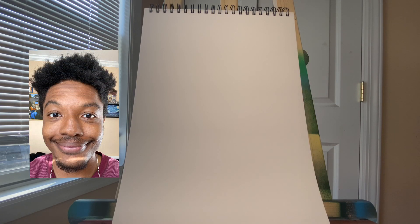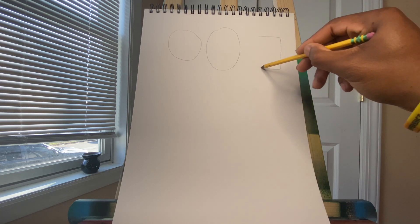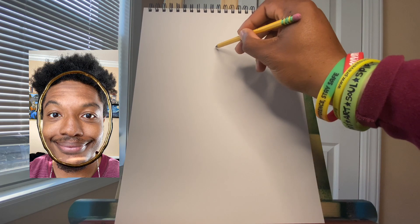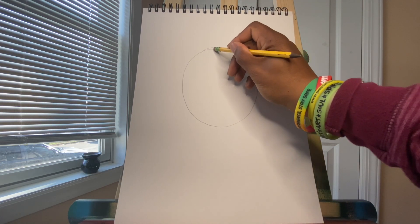I hope you have your mirror or your selfie ready. Let's take a moment and look at our selfie. We're going to look at the shape of our head. You may notice that your head may be a circle, an oval, or maybe even a square — we have different shaped heads. For my head, it is shaped like an oval, so I'm going to go ahead and draw an oval in the middle of my paper. I didn't connect it all the way, but that's okay — that's why I have an eraser.